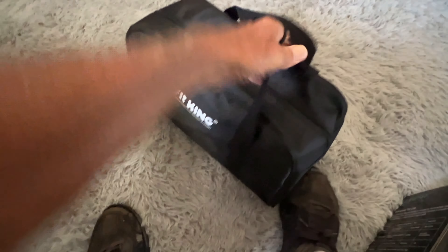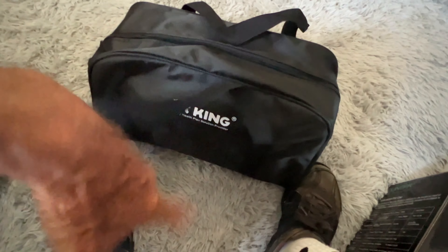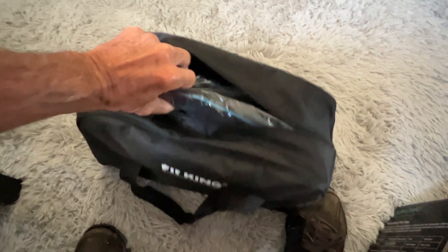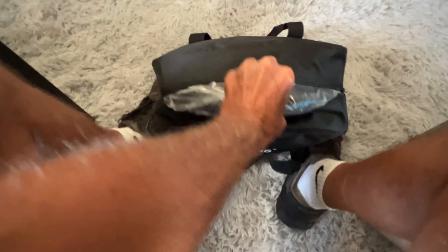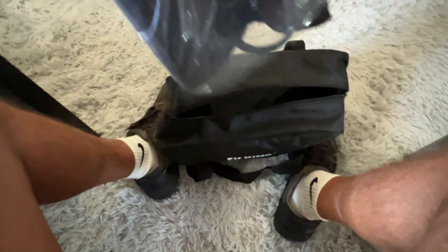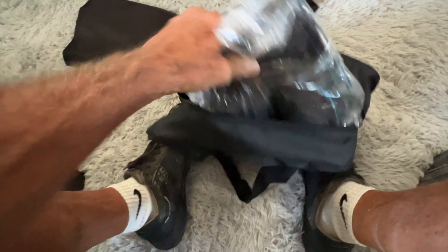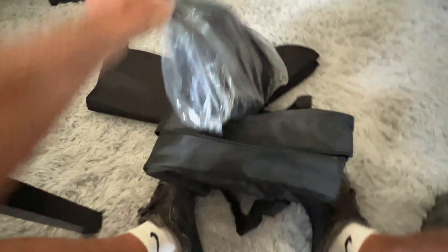Here's the case — it's got FitKing on the front of it. Let's unzip it. There's more plastic to take out. Come on out of there. There's one. Come on out — there's two. Get rid of that.